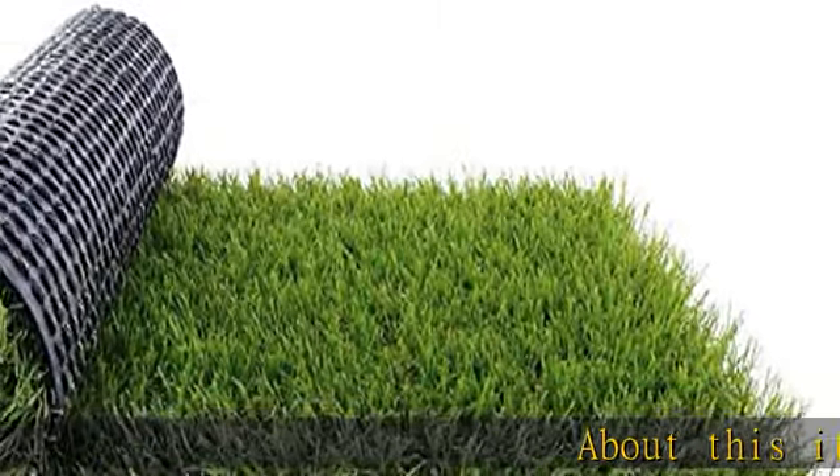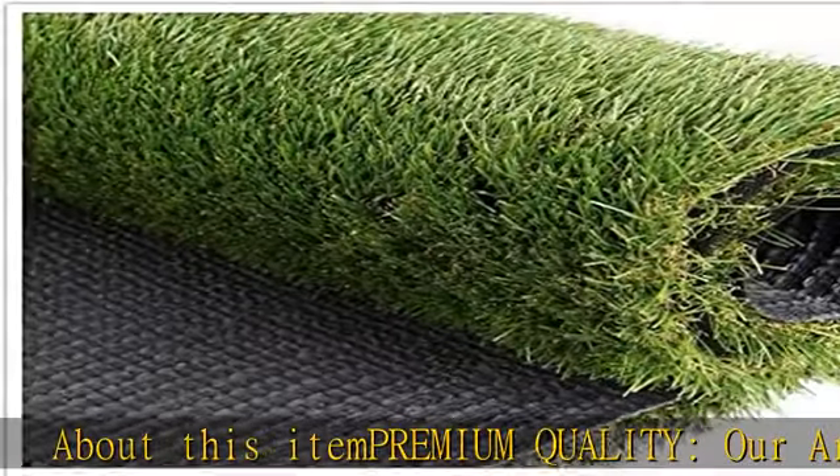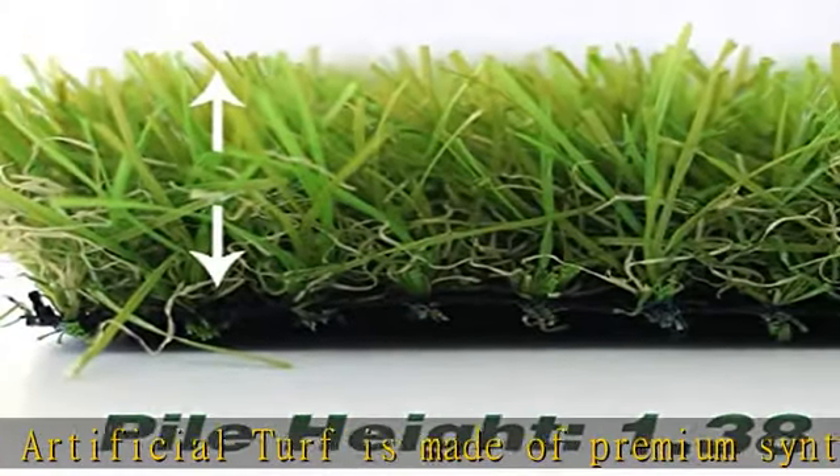About this item — premium quality. Our artificial turf is made of premium synthetic material. UV proof, fire and corrosion resistant. Eco-friendly, safe for kids and pets.